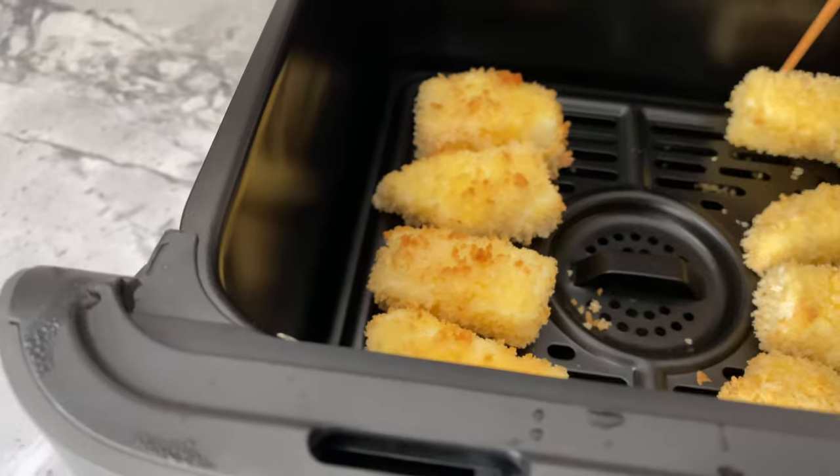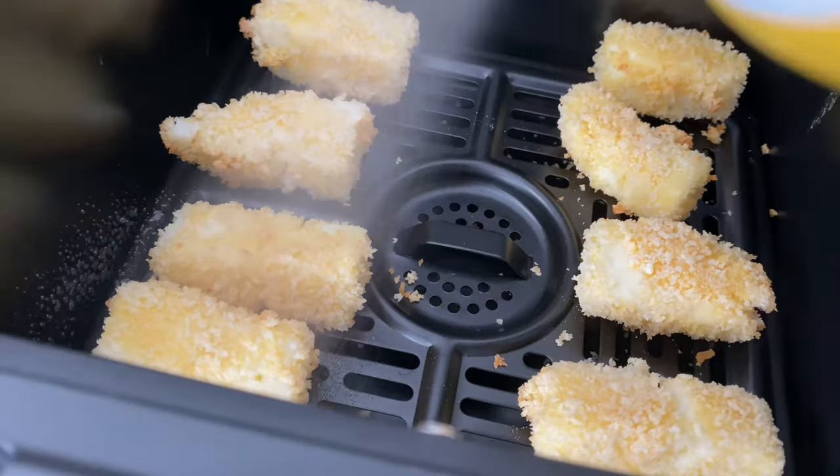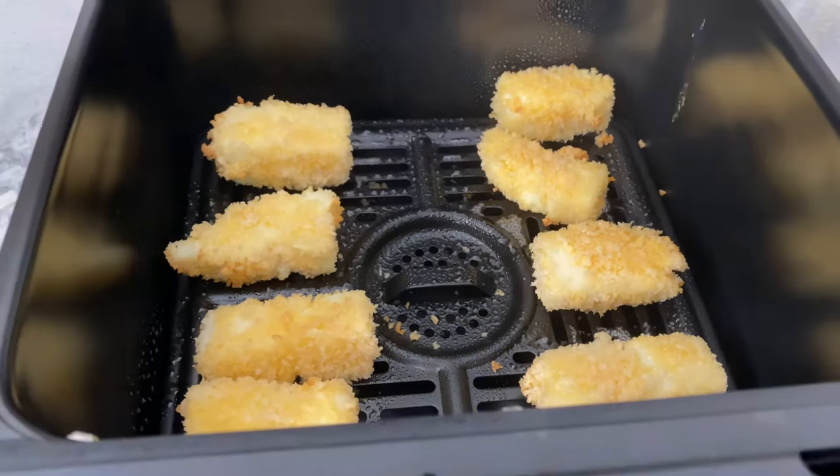With only 5 minutes left, I flipped each piece of milk, sprayed the other side with another light coating of oil, and let the air fryer finish up the rest of the work.